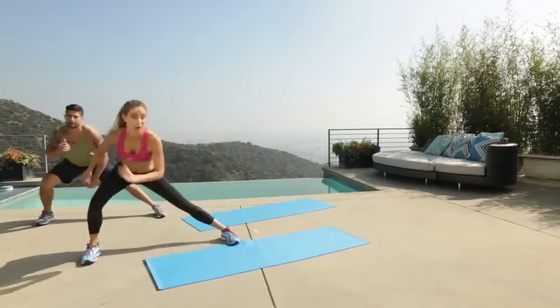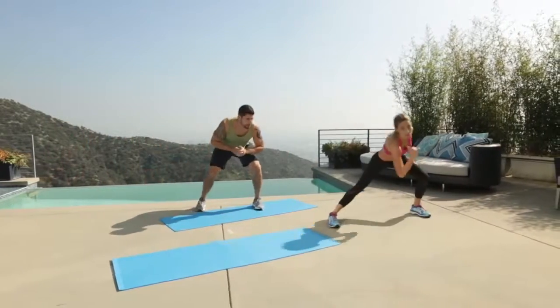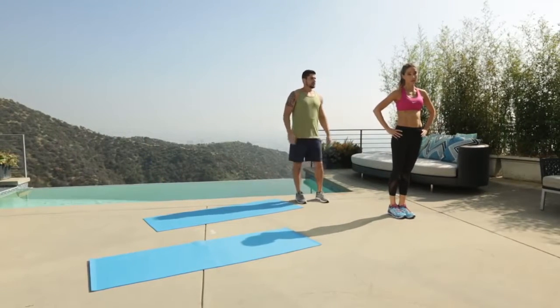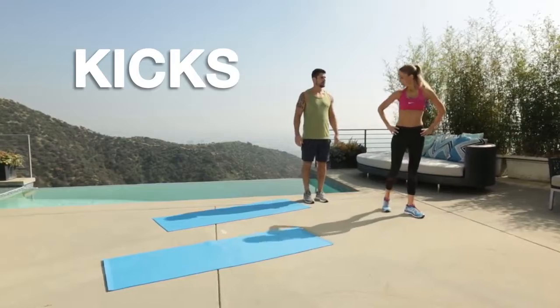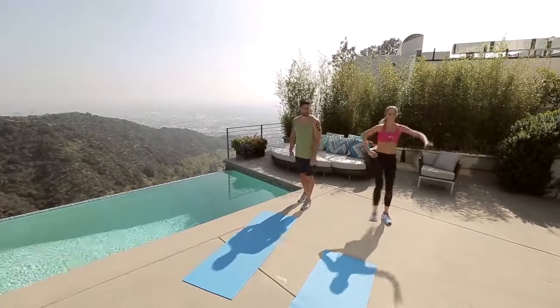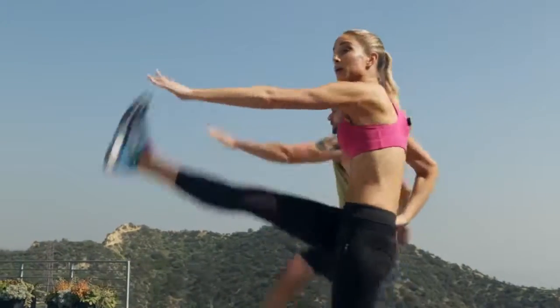Obviously we can get on a run, we can get on the treadmill, but this type of cardio conditioning is a little bit different, right? Now we're going to go kicks. Don't kick me — let's angle this way. You're going to go kick, touch back. Kick, touch back. Good. Warming up the hamstrings.